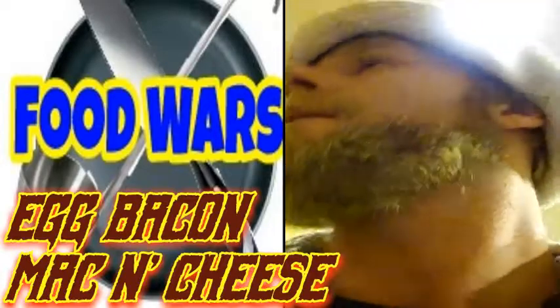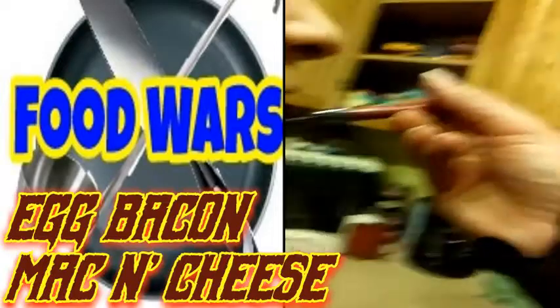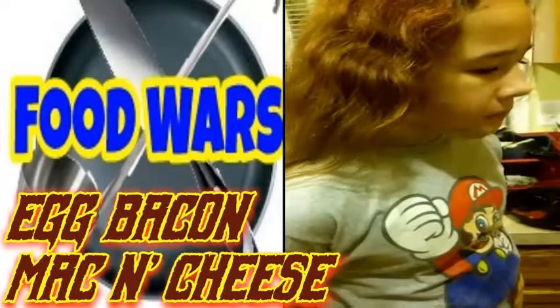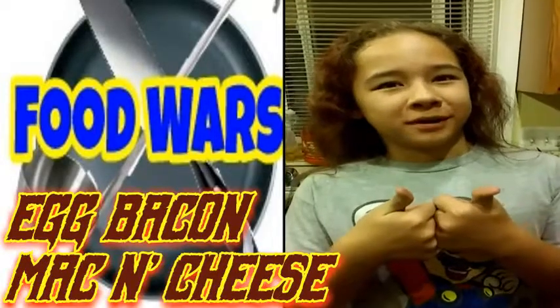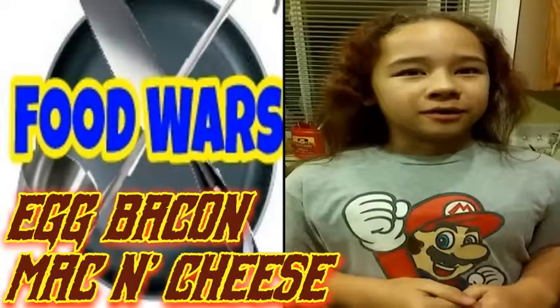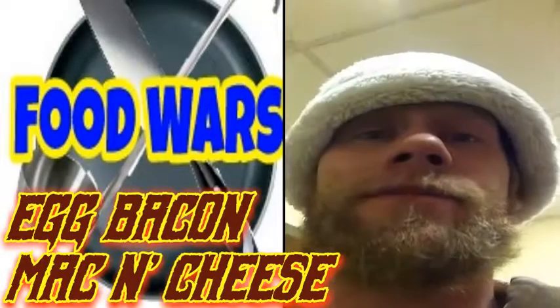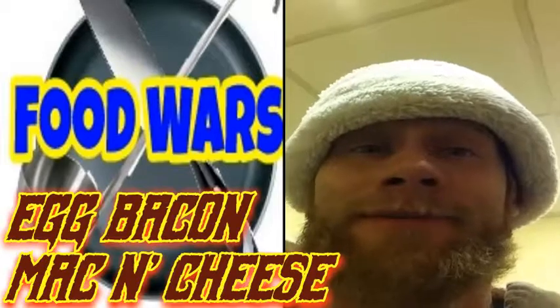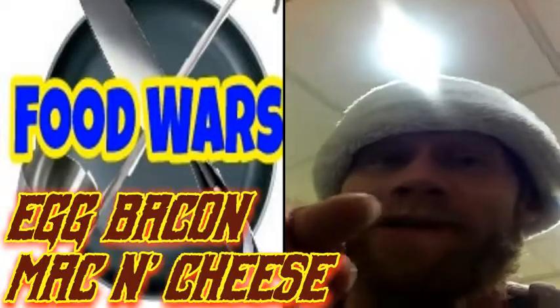We're going to get a taste test from my daughter, Mooney. Make sure it's not too hot. It tastes wonderful. I wish I had a thousand thumbs to put up, but I only have two, sadly. I wish I could put up a thousand — it's awesome, that's how great it is. You heard it from my daughter. I think I got you beat this week, Russell. Stay tuned next week to Food Wars.